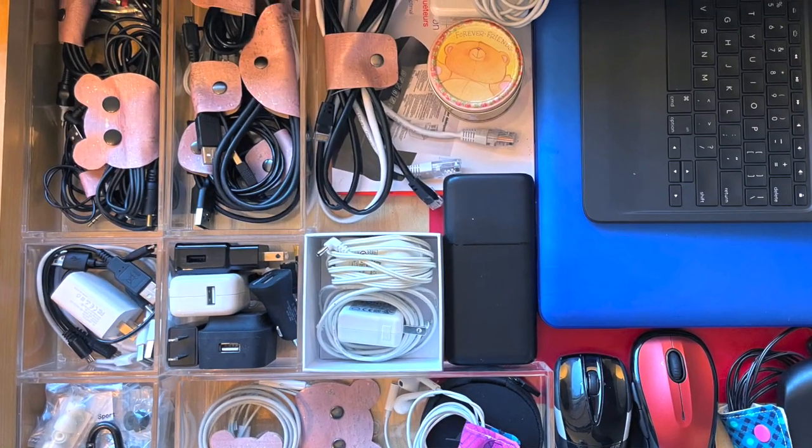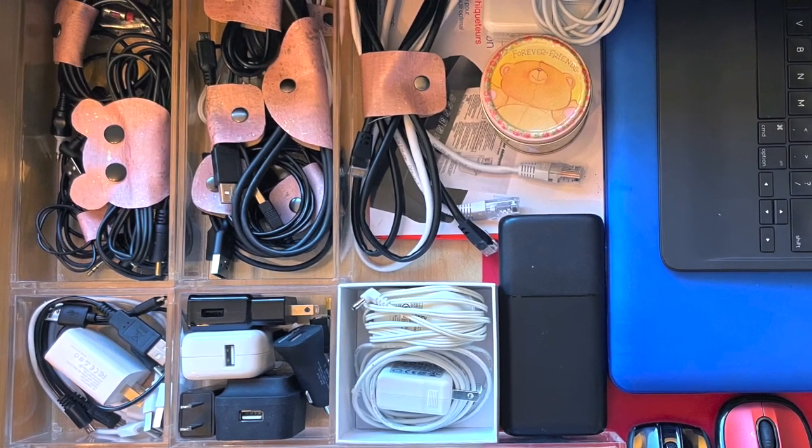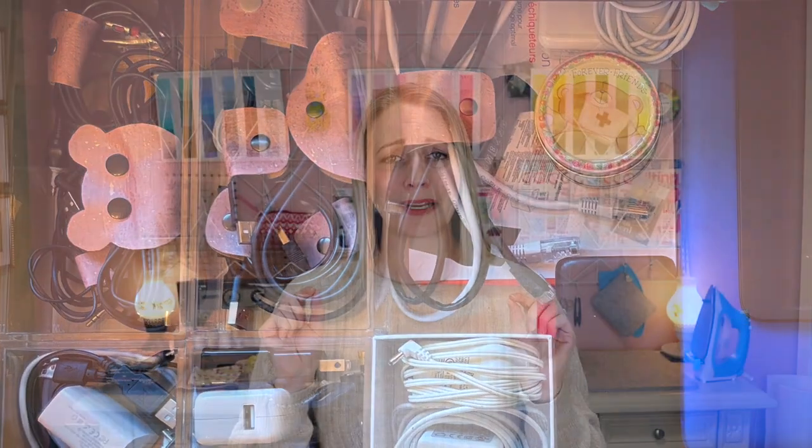My favorite size is the extra small in the no-sew option, mainly because I made a whole bunch of these in bulk and the sewing option can be a bit tedious when making a lot. I did the extra small because I have so many small cords in my cords drawer in my office — and of course I really loved the teddy bears as well. Let me know which ones were your favorite and why in the comments down below. I'll see you next time — bye for now!